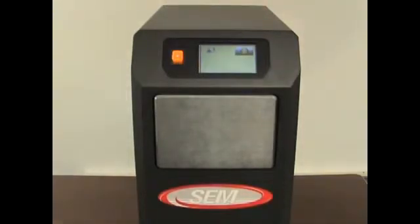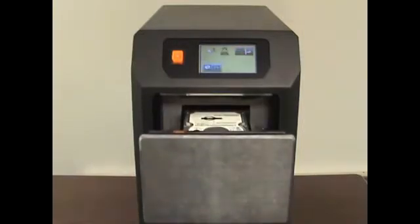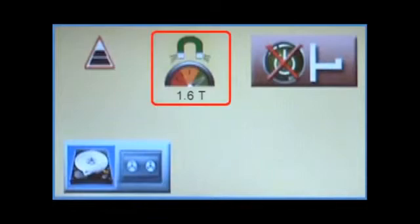Once the drive is degaussed, the drawer will automatically open. A magnetic field strength indicator will be displayed. The presence of a green magnet indicates that the magnetic field strength was within an acceptable range.